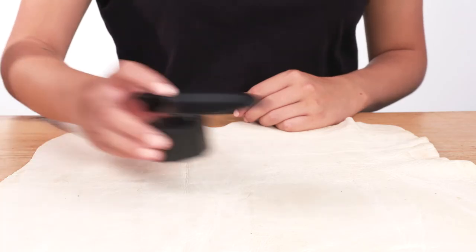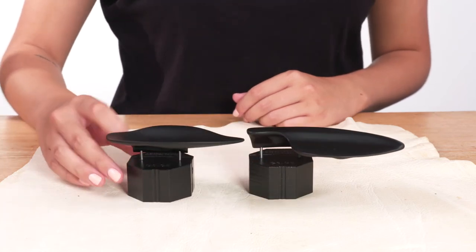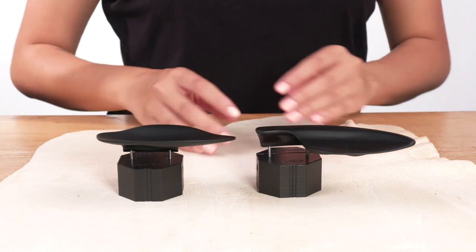We also provide fully customized chin rests. Custom designs are high quality 3D printed ABS polymer. These are two examples of customized chin rests which were ordered by clients.